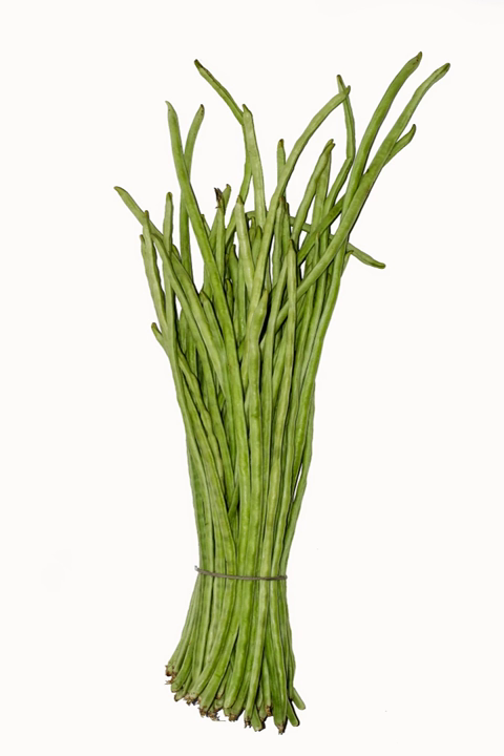The crisp, tender pods are eaten both fresh and cooked. They are at their best when young and slender, and are sometimes cut into short sections for cooking. As a West Indian dish, they are often stir-fried with potatoes and shrimp. In Odisha, India, they are used to make a variety of dishes, especially a sour dish called Jirunga basara, cooked along with mustard sauce and lime.